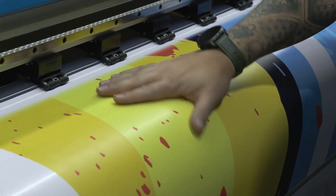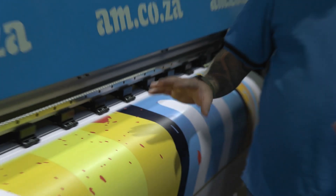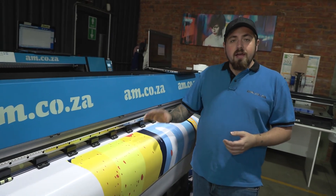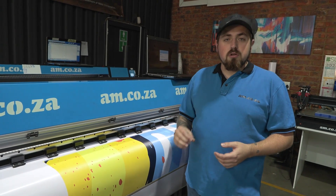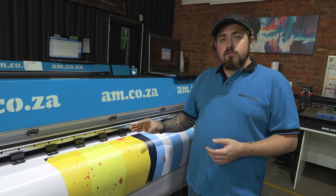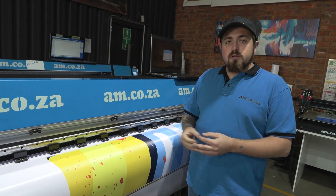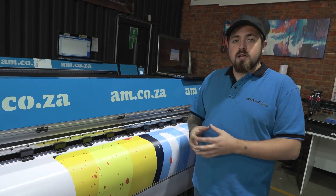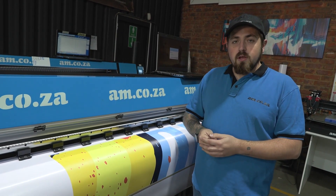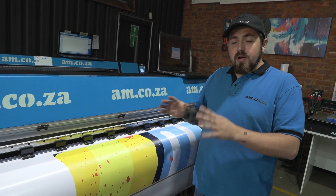UV ink has good scratch resistance compared to other inks, and it also has better resistance to chemicals and UV rays from the sun compared to eco solvent. This allows you to use it outdoors without needing to laminate your vinyl, giving you a better and longer lifespan for your prints under UV rays. That's basically the gist of the UV ink.